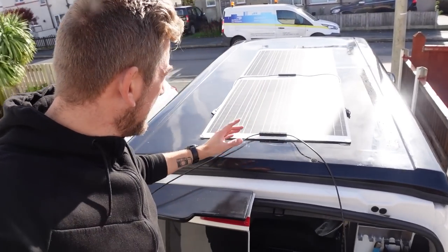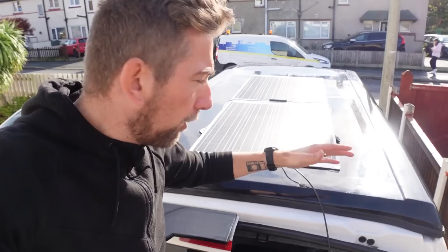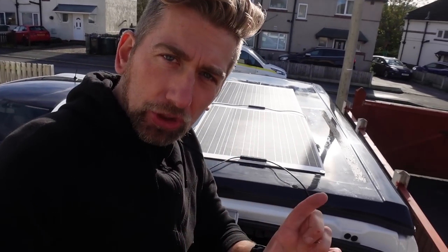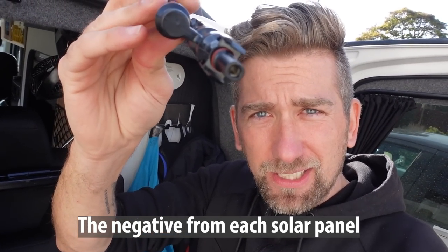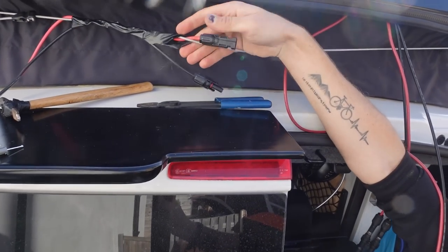Both solar panels are on. The wire from the second solar panel I'm going to send down the side and put a connector on it — they're all waterproof — then make a short lead to send it through. So I'm going to make a little short lead out of some spare solar panel wire to send that through and down.